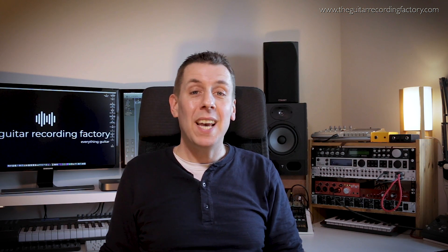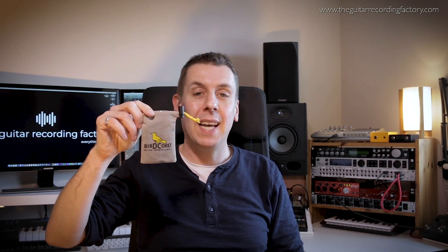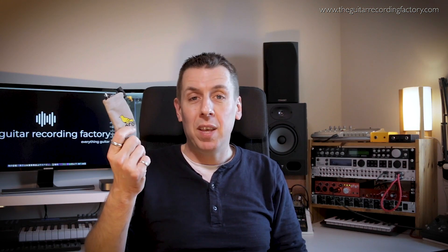Hi there boys and girls, Brucey here. Today I am very excited because I have just received in the post from Songbird FX the latest Bird Called USB. Thanks to Dieter for sending that over to me, very kind and I'm very privileged to be able to get one of these and review it.